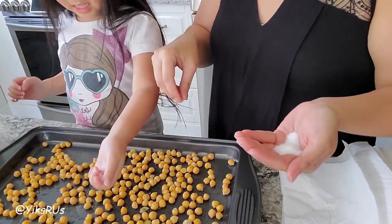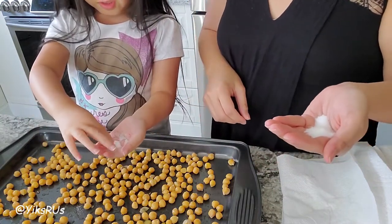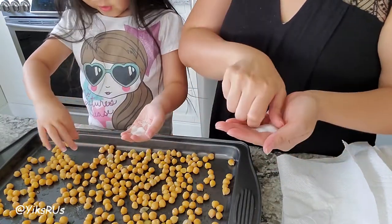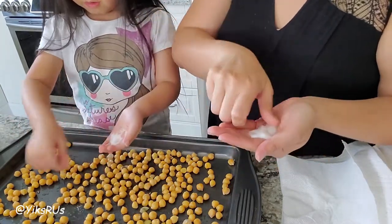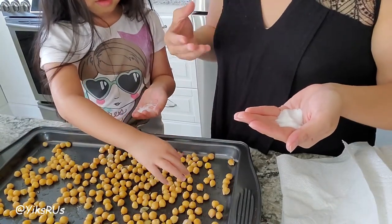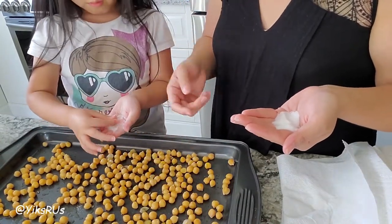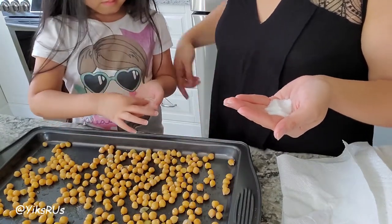Sprinkle with the other hand — pinch and sprinkle. Make sure it's nicely distributed. You can also salt it more afterwards, or you can even just pick one up right now and taste it if you want. Make sure all of it has seasoning.